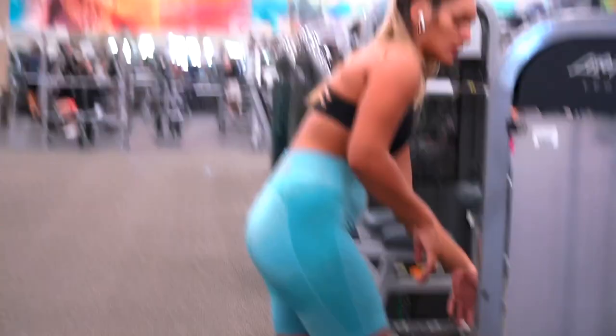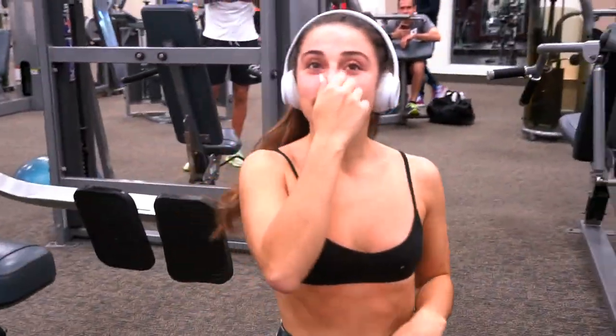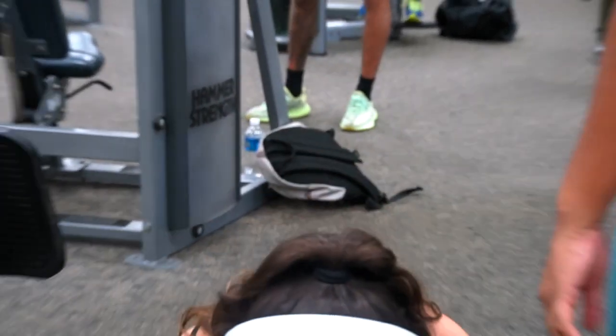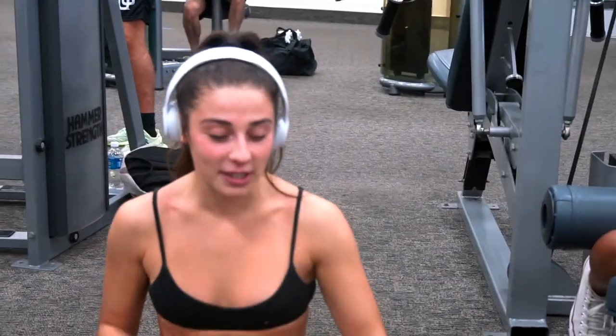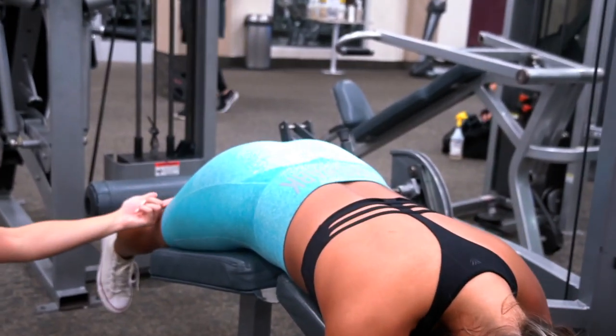The ladies are doing some hamstrings. Jess, give everyone out there your tip for keeping your hamstrings shredded. Eat a lot of food — don't train hamstrings, just eat a lot of food. My hamstrings are small though, so I can't really give advice on that. I can give quad advice, but yeah — still learning.